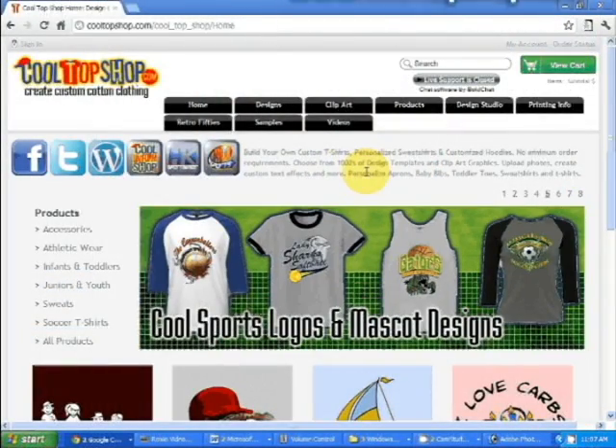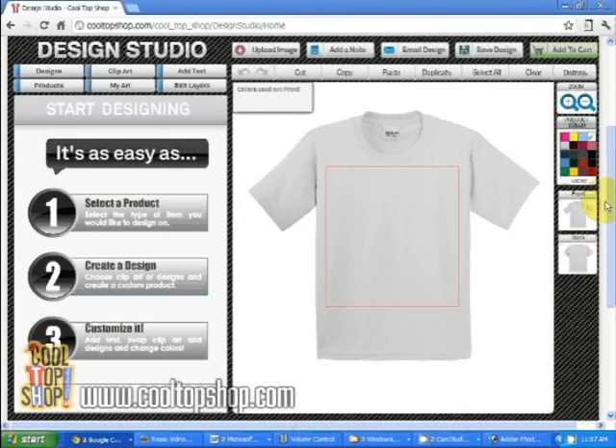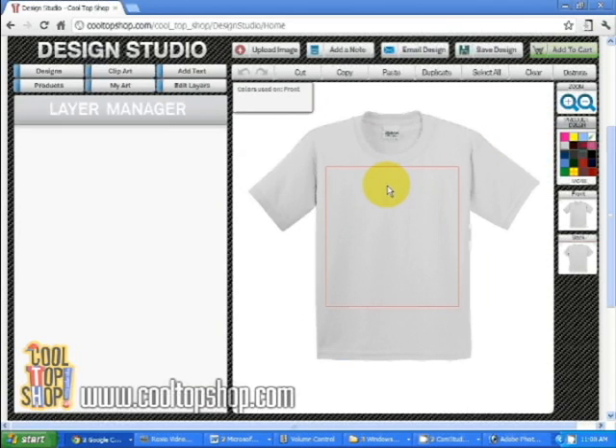Welcome to Cool Top Shop and our two-minute tutorials. Let's get started. Let's click on the design studio tab. Here we have the default product, which is a Gildan adult t-shirt.